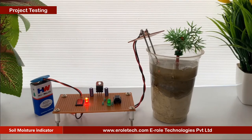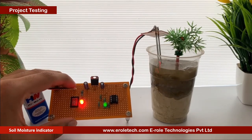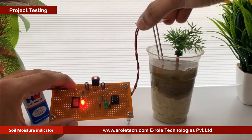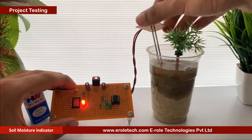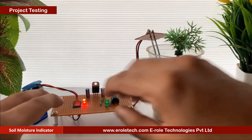Till the soil is dry, the green LED remains off. When we put some water inside the glass, the green LED will glow and indicate that the soil is moist. Our circuit is working perfectly.